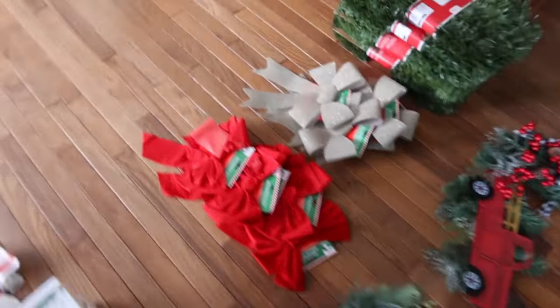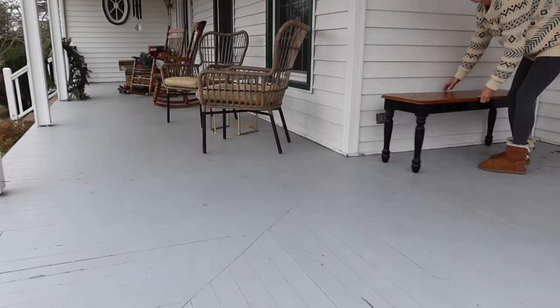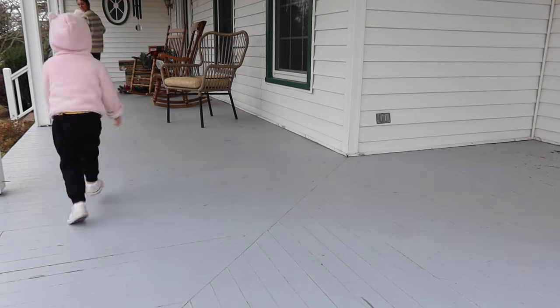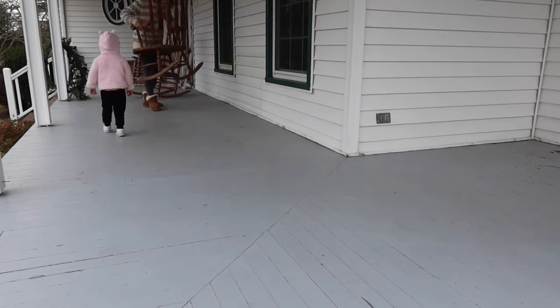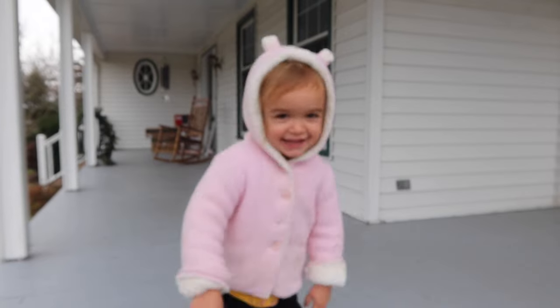So this is everything we are using to decorate the front porch — we also have a big bucket of lights we'll be using as well. The first thing we did was remove the furniture we had on the porch. That is my toddler Ellery by the way — she turned two in August and she absolutely loves to help out with projects like this.